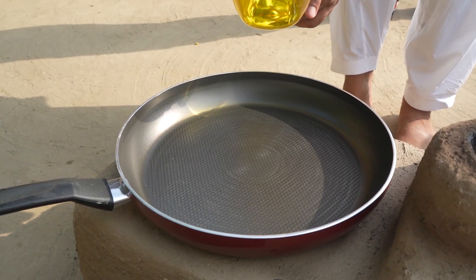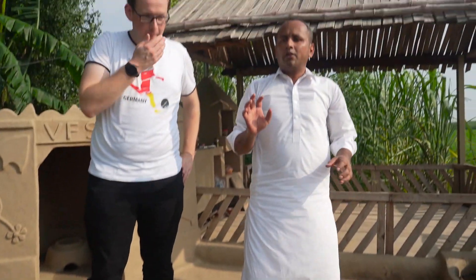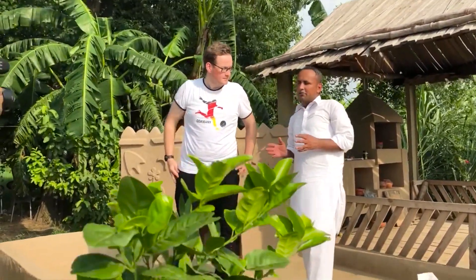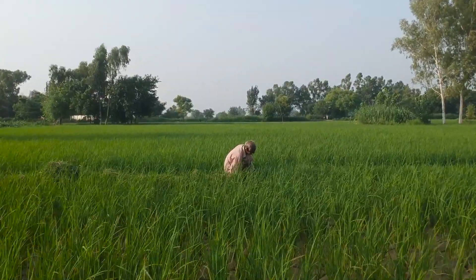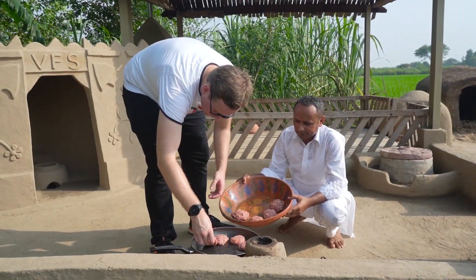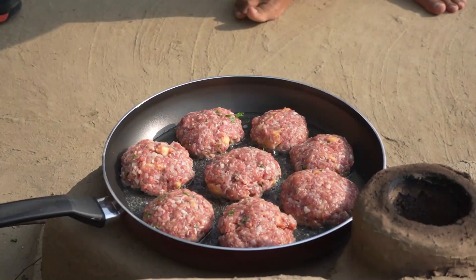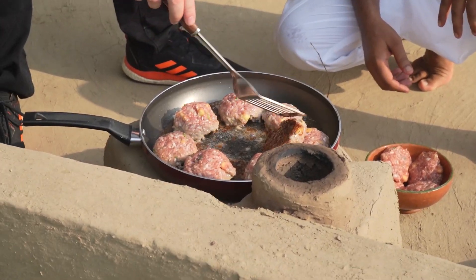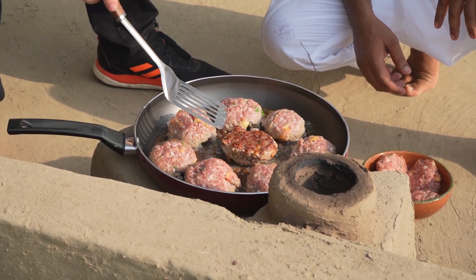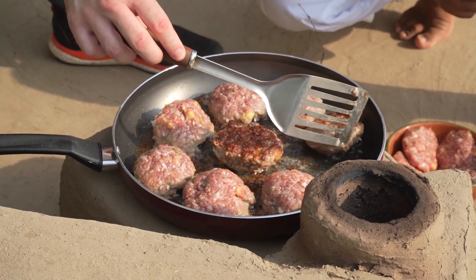We will cook it in the pan with cooking oil on low heat. Look at one side — see how beautiful it is. Alhamdulillah!